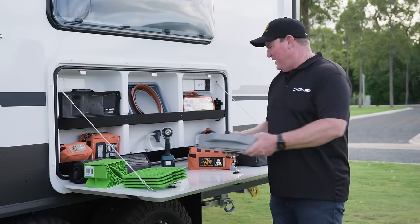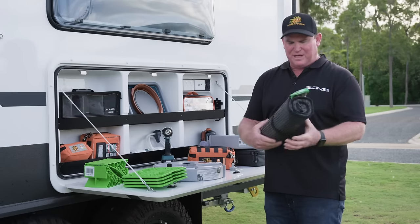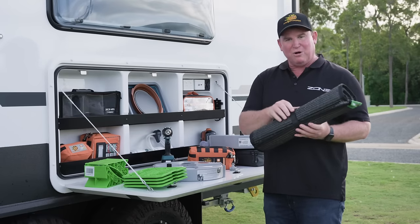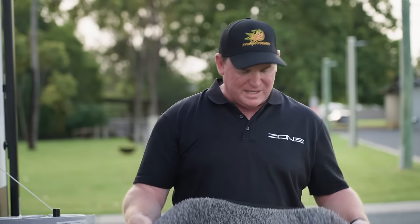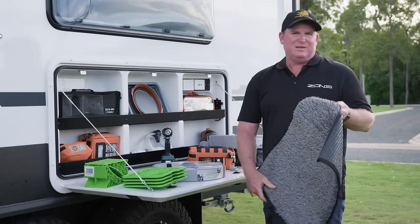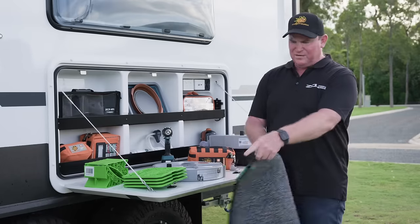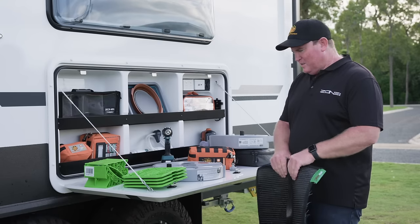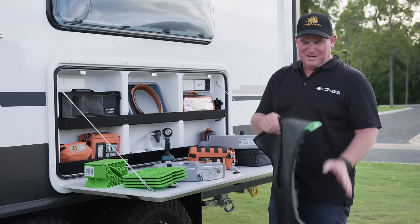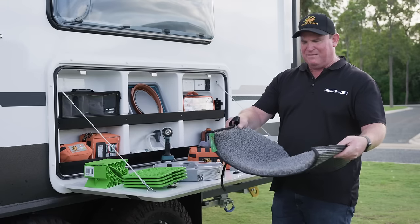The next thing I think has changed the industry is muck mats. This is just a really cool product — the guys who came up with it, brilliant idea. Get yourself a muck mat, any size you want. We usually carry two: one at your doorstep and one out here, so if you go on sand, mud, or horrible places, this will stop you tracking it in. I can tell you at the Big Red Bash it was a life saver having two of those.